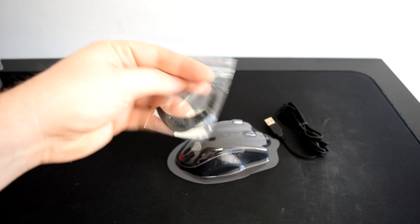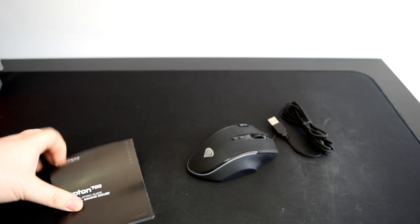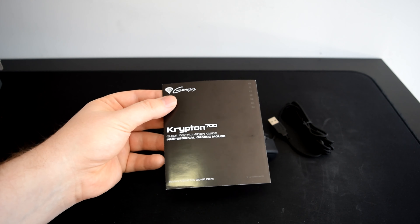The Krypton 700 is an ergonomic right-handed mouse with 2 buttons on the left-hand side and 4 on top, and is slightly ridged on the right-hand side for a comfortable grip.